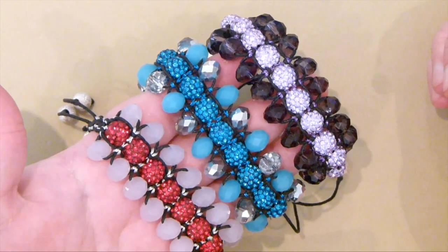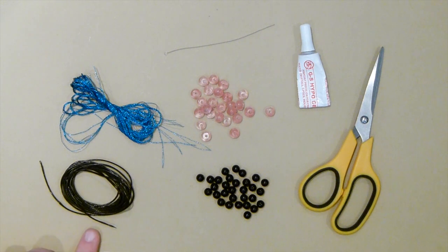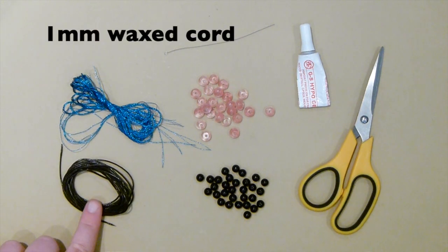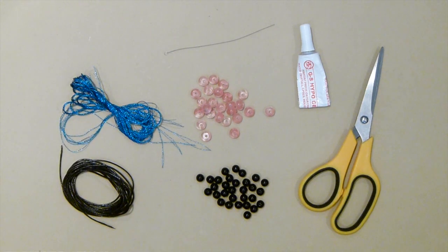So if you want to learn how to make these then stay tuned. These are the things that you're going to need. You'll need some cord — in this case I'm using some 1mm wax cord and it's black for my design. And then you also need some other type of thread or cord. I'm using some embroidery thread and this is just a metallic colour — you can obviously use whatever goes with your design.